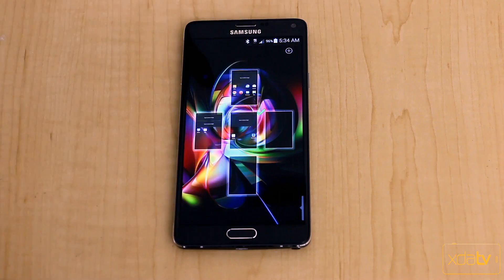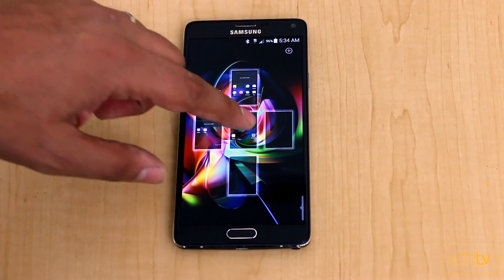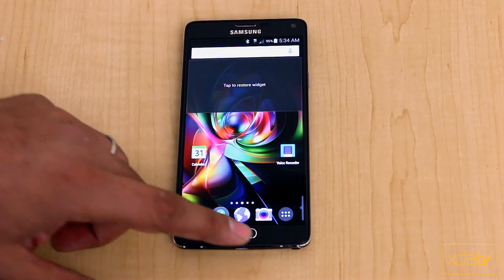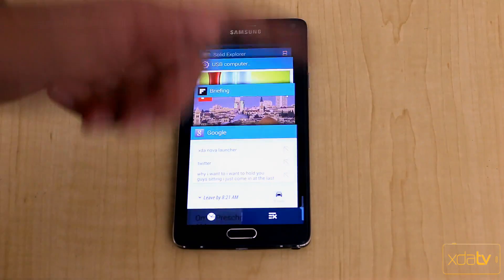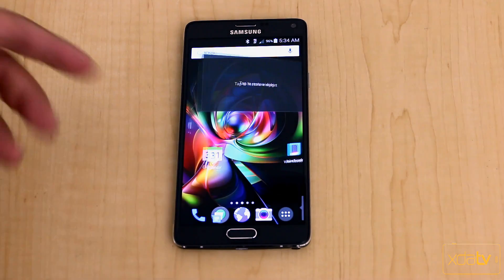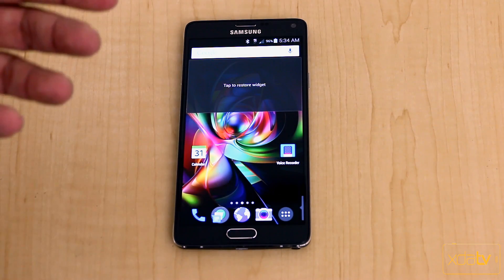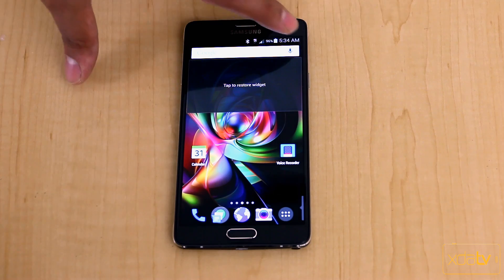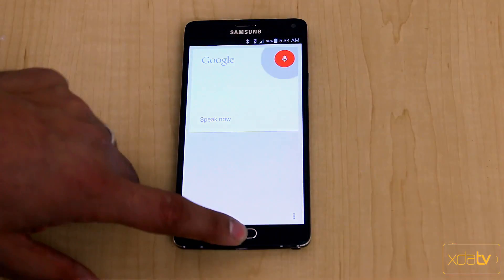You can also customize by pinch to zoom. Pinching out opens the recent apps, so there are a lot of different functionalities available. You can add Google Now in there if you'd like, and you also have the ability to add the persistent Google Now search bar that you'd normally get.